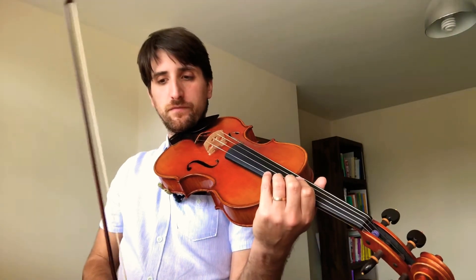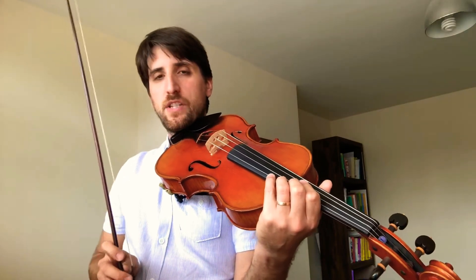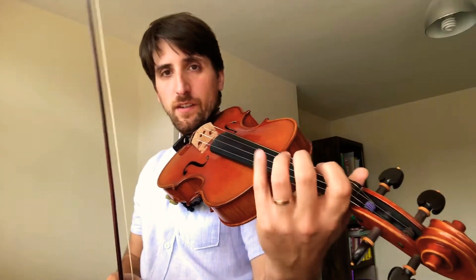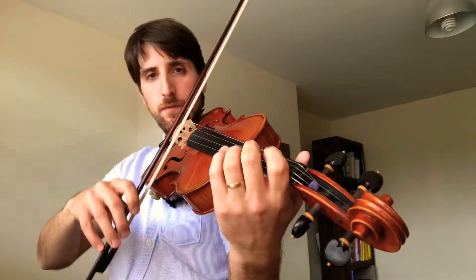I'm going to play very slowly, just the opening — just the first page — until we have the break, slowly to hear all the notes in the right place, and also in case there are any questions about bowings or fingerings or anything. So this is a very slow version of it.